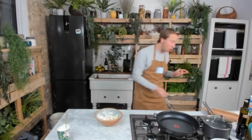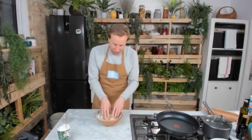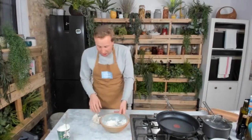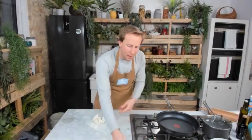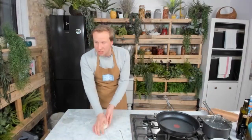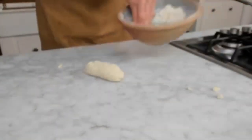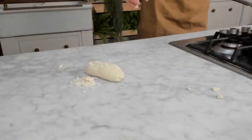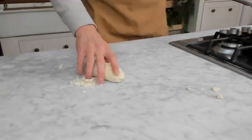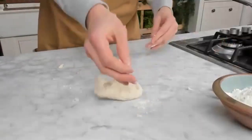Let's get back to these flatbreads — two ingredients: 100 grams of self-raising flour and four tablespoons of yogurt. Yogurt gives us a nice bit of creaminess, volume, and nice texture. There are so many different styles of flatbreads you can make at home. You can make chapati breads — really simple, just a bit of wholemeal flour or white flour and some water.